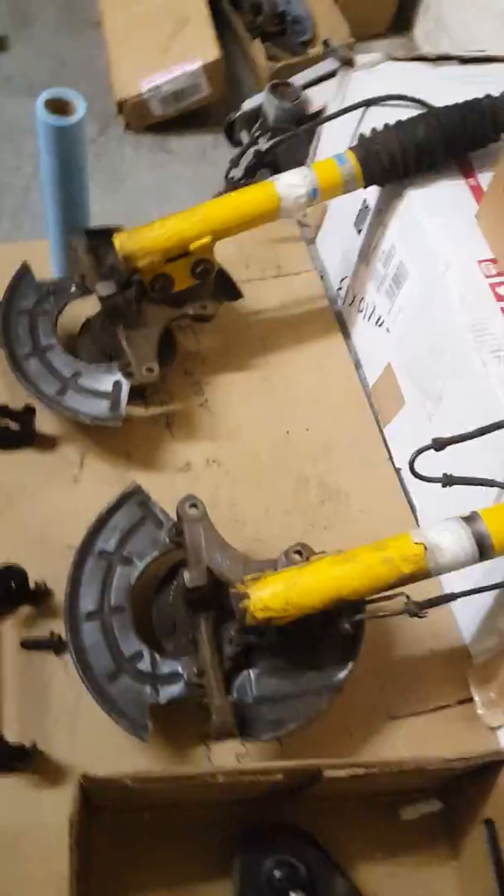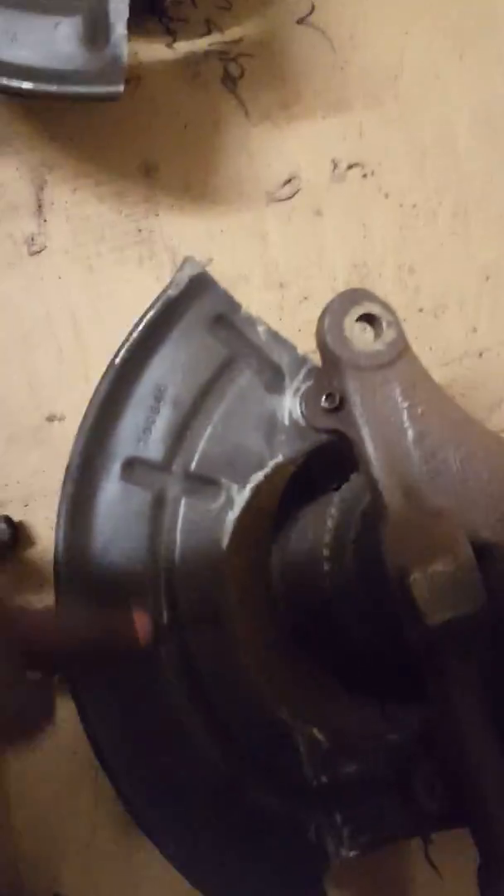I have to take the sway bar link bushings off, shine this up, and paint that nice and black. The back shield we cleaned up already, but we're going to spray paint them black. Then we're going to take the struts off with the ABS sensor, clean up the steering knuckle real good, and paint that black as well to keep everything looking good.